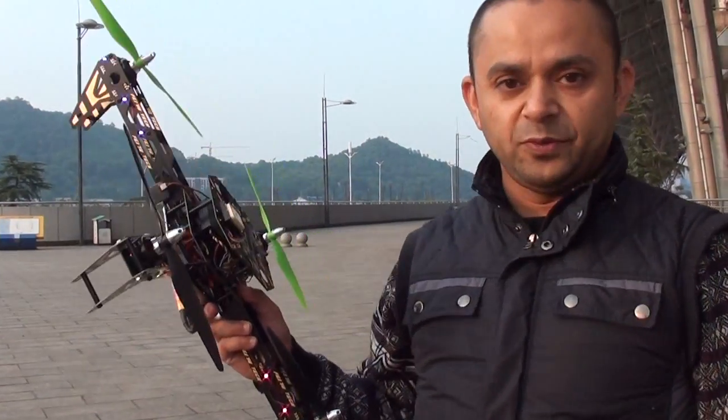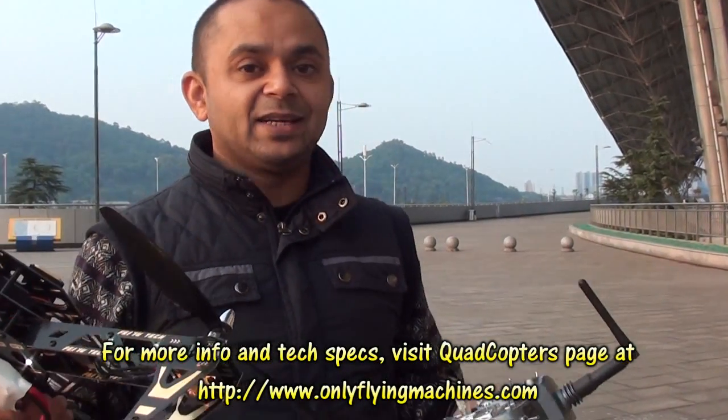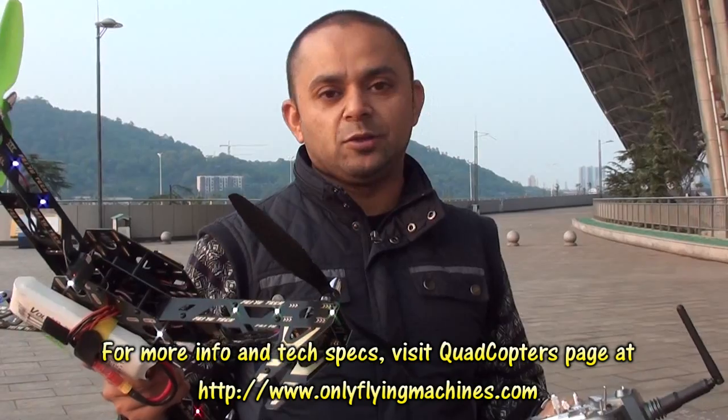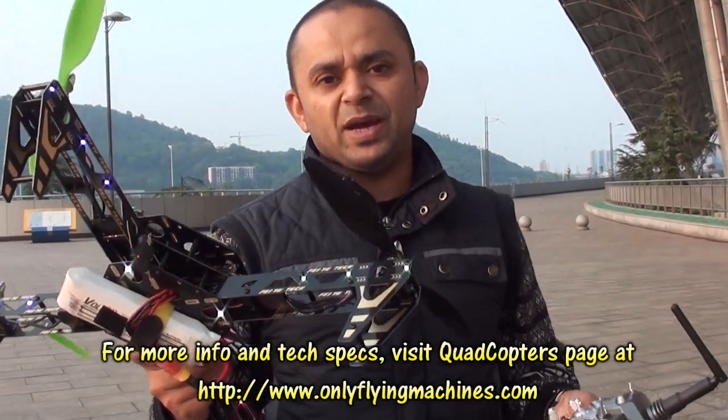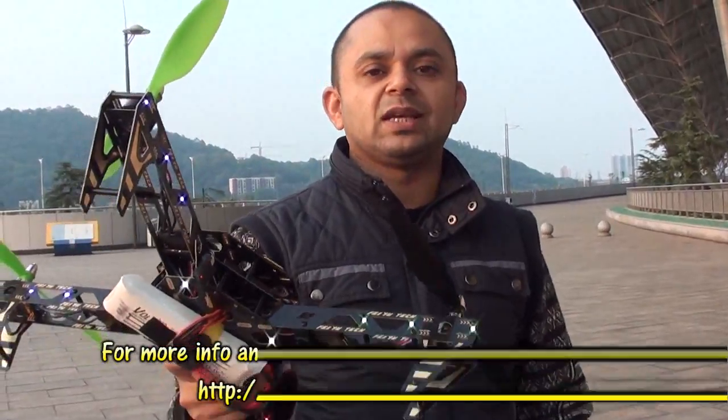Under 1000 g is the best payload for this one to fly with a camera. As for the Y6, it can handle 900 g payload including camera, battery, and everything. We're going to test the Y6 very very soon as soon as our new controller arrives.